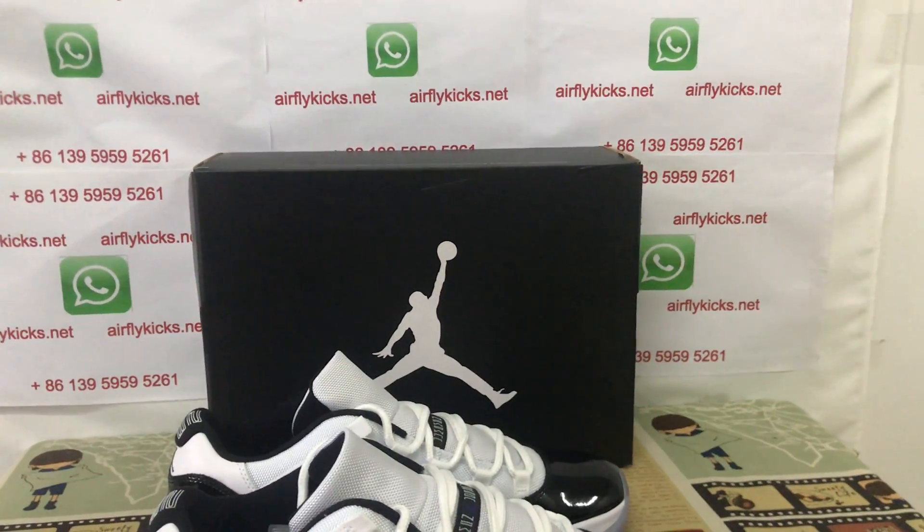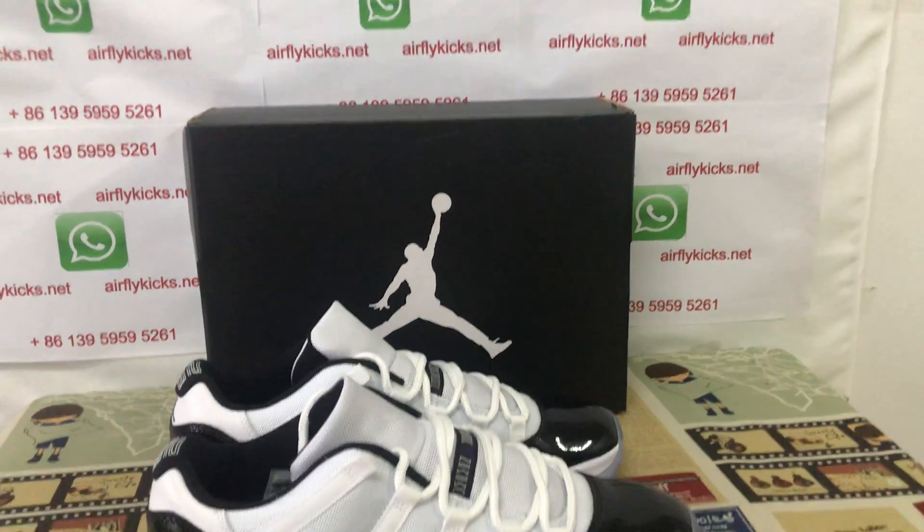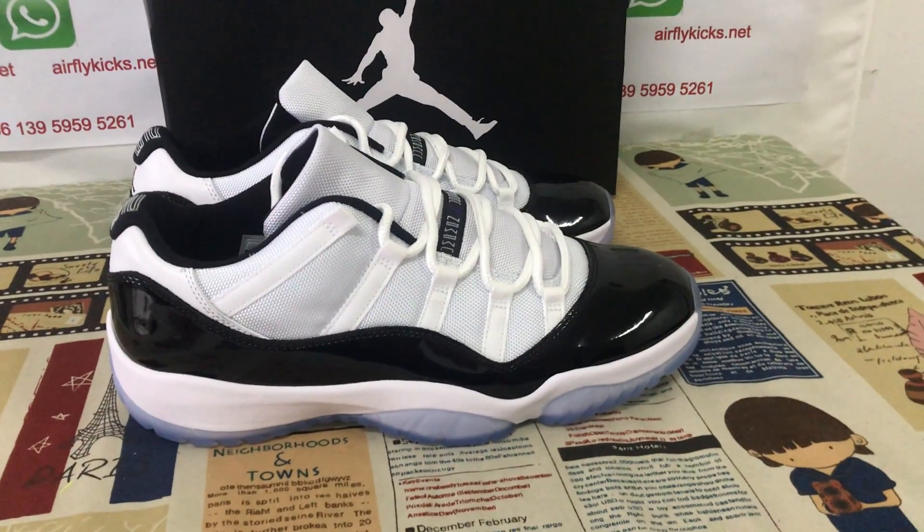If you like it, you can place your order on my site, earthflyk.net, or you may contact me by my WhatsApp. Thank you.